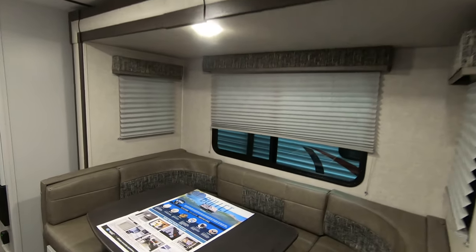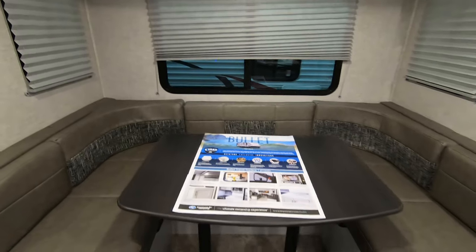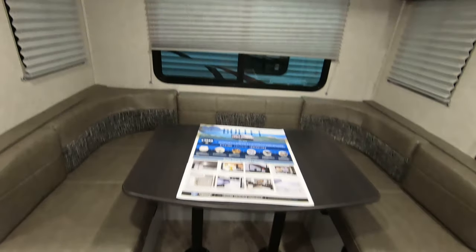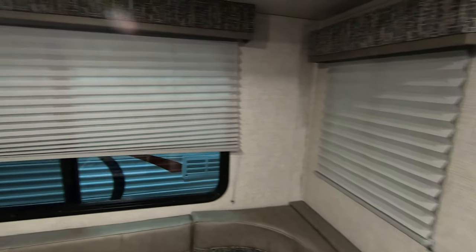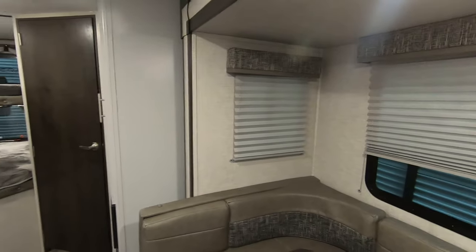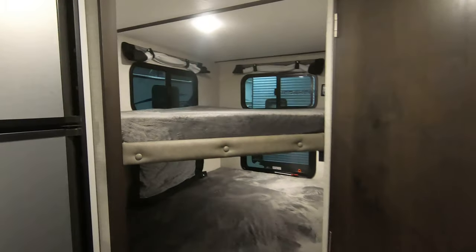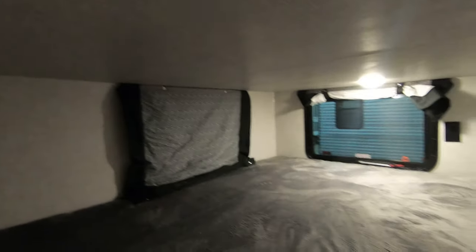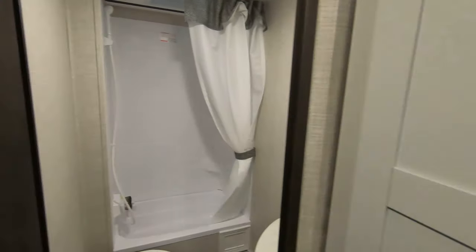Over here by our dinette, it's an extra large U-dinette with a lot of space. We have our storage areas below the seats and nice big windows. The shades are resistant to make sure they stay in place. Back here we have some nice, wide, big bunks. There are shades on the windows here, which is a nice feature because you don't see that in every unit with bunks.